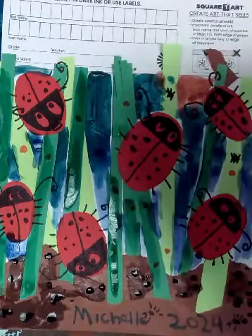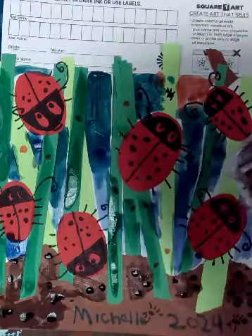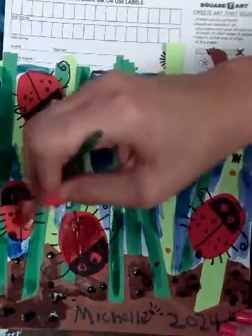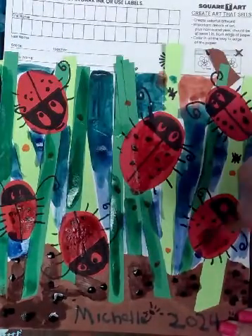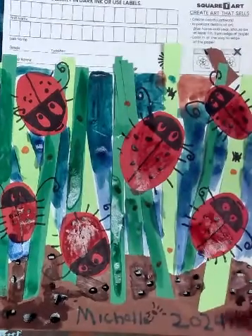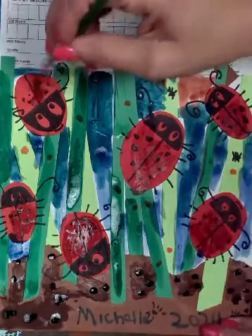Thank you to Juliana for being the quietest student in my class — so nice and quiet. Can I put a little bit of red on my ladybugs? All right, you guys, you get the gist. You guys can make it happen with these pictures, you can do anything you want.